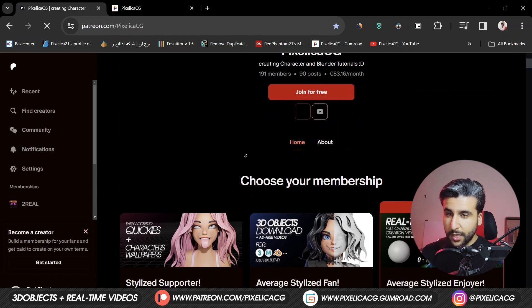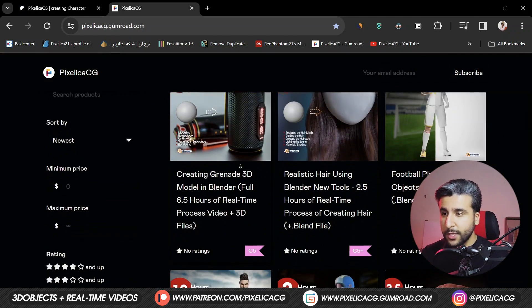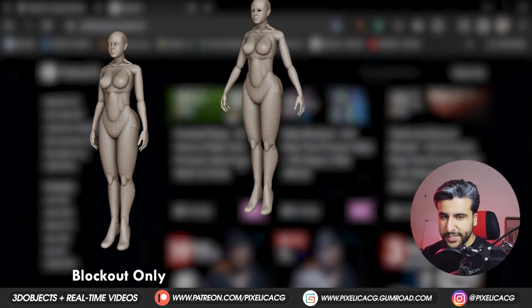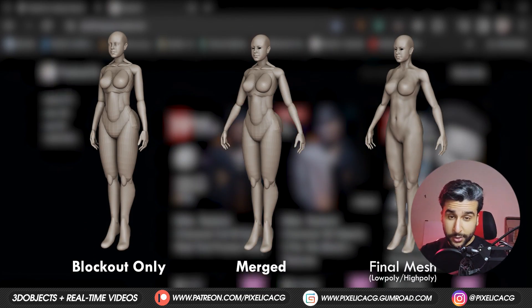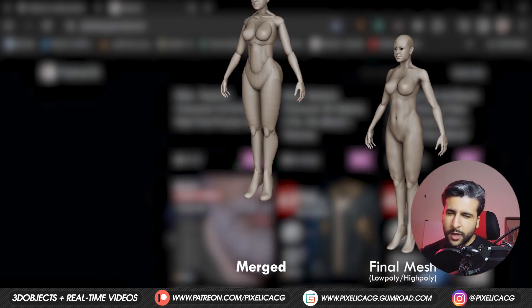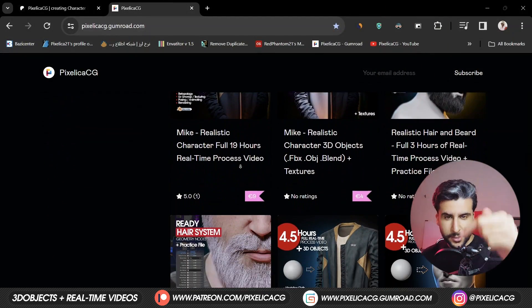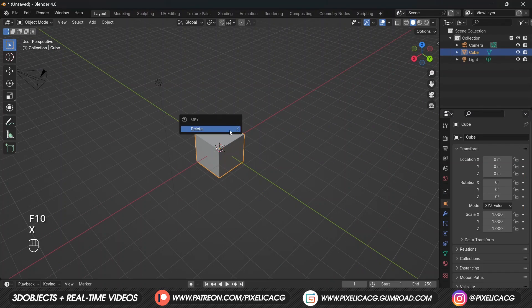Before we start, make sure to check out my Gumroad and Patreon page if you want to download the real-time process video of making this mesh. I also included all of the 3D models from each step of this tutorial - you can download and use them anywhere you want. There's also a lot of other cool stuff in there that you might find useful, link in the description.